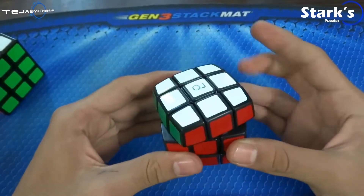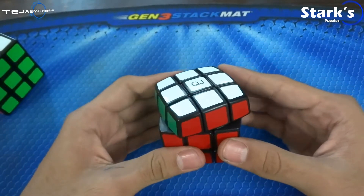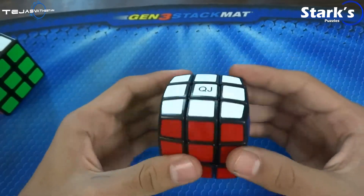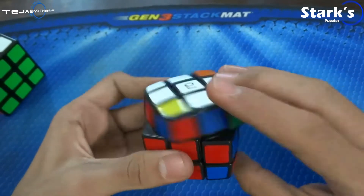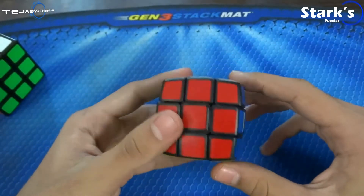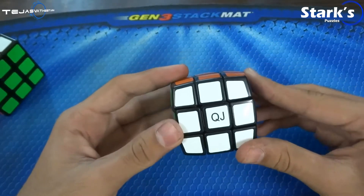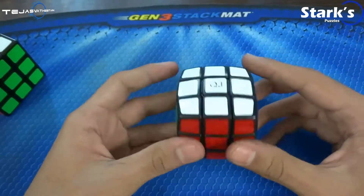The out-of-the-box feeling is pretty much like a Moyu Hua Ying. Now, if you've played with one, you know how noisy it is. You can even hear it in this one. So, if you take this cube outside and play with it, people might get disturbed if you're in a library or in a metro or whatever.